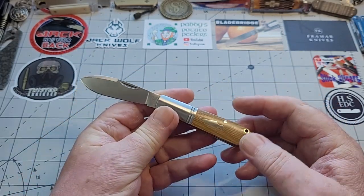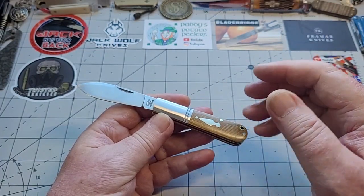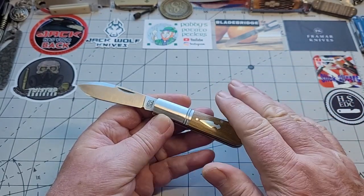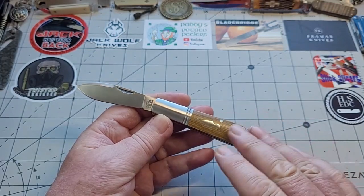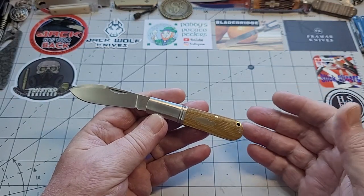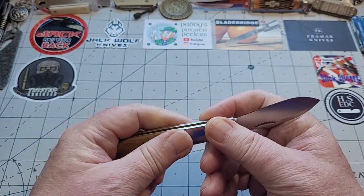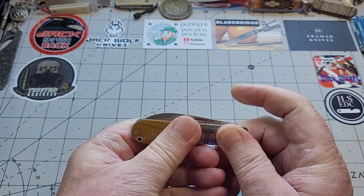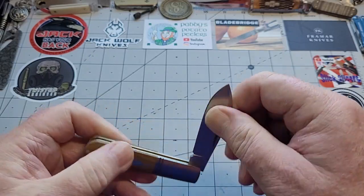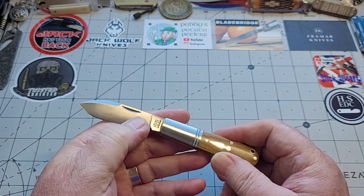Brass pin, or maybe nickel-silver pins and shield, and that lovely micarta. I wish they would change the colours — give us a red, give us a purple, do anything, but not just the same ones. But I can't fault it, it's beautiful, I like this colour, this is one of my favourite colours. It's got a lanyard hole here, which people like, people don't like. But this has got D2 steel, this has got fit and finish — listen to this. Beautiful, just stunning, right up the hay diddle diddle. Just an absolutely beautiful knife.